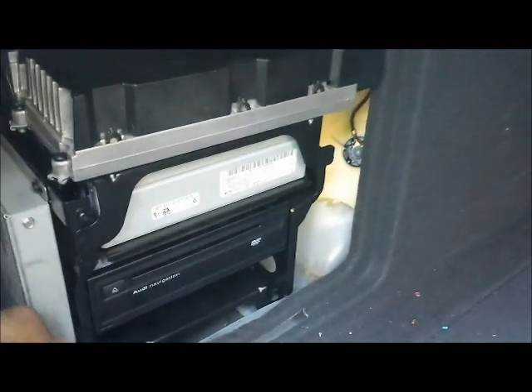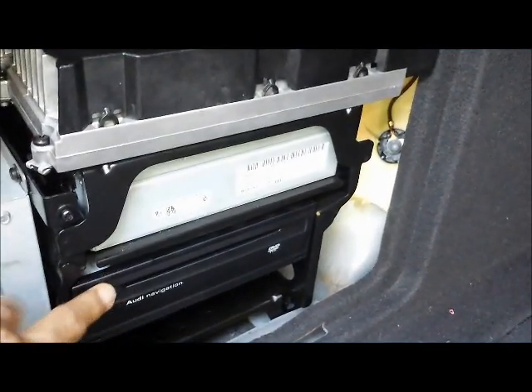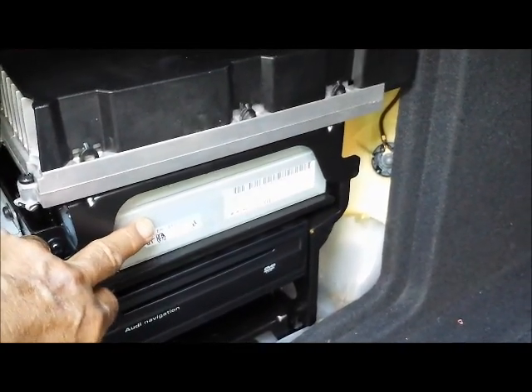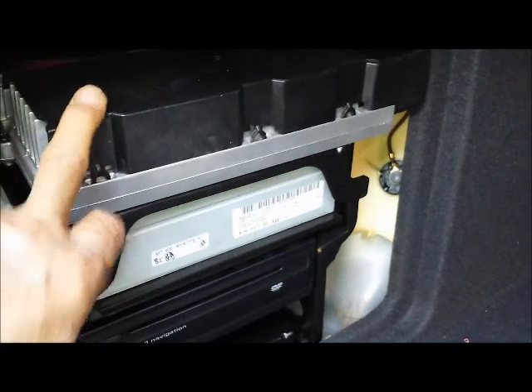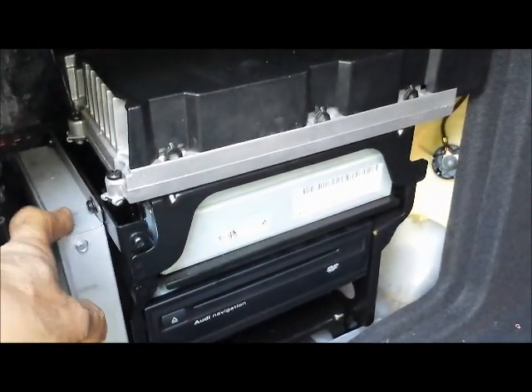As you can see, this is a navigation drive unit. That's the tuner for the radio. This is the amplifier. This is a satellite module, which is optional — not all of the cars have it.